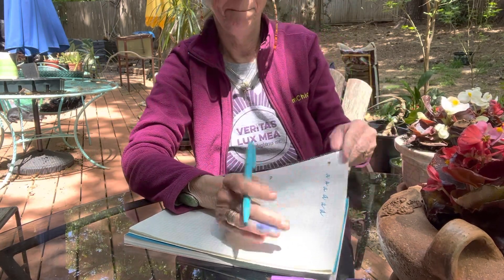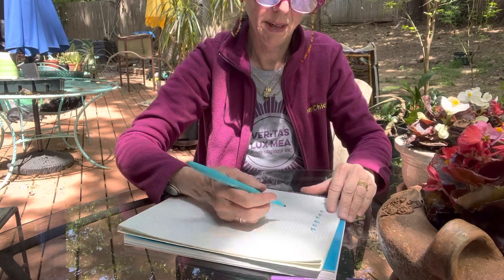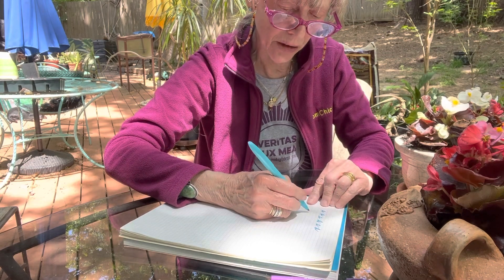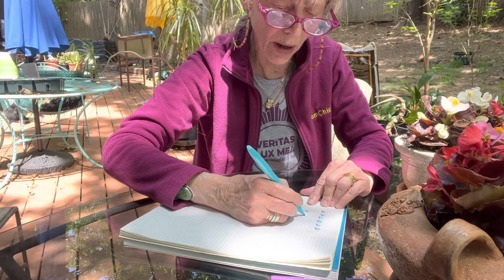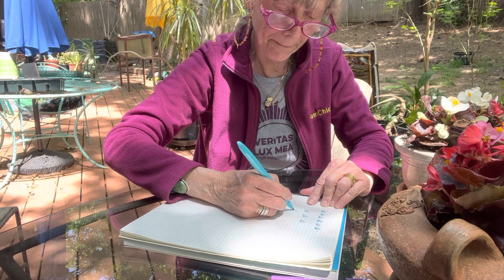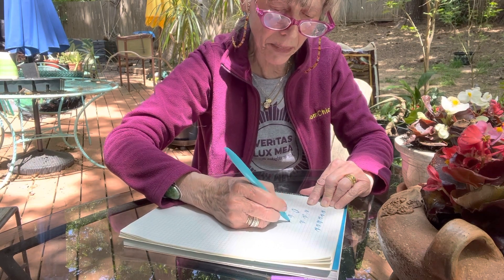Now we're gonna do the whole alphabet. So now you know kind of how to keep your arms still, and you're gonna go through the whole alphabet. I want you to do A's and then B's.